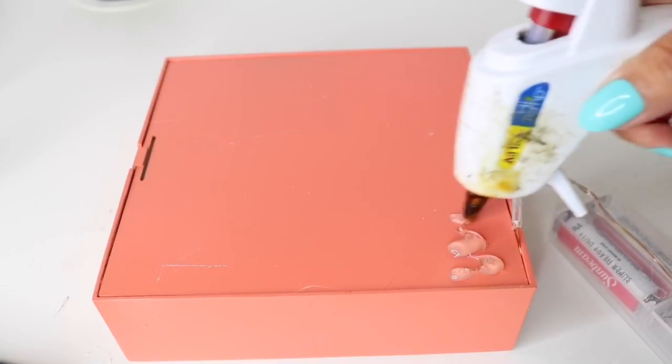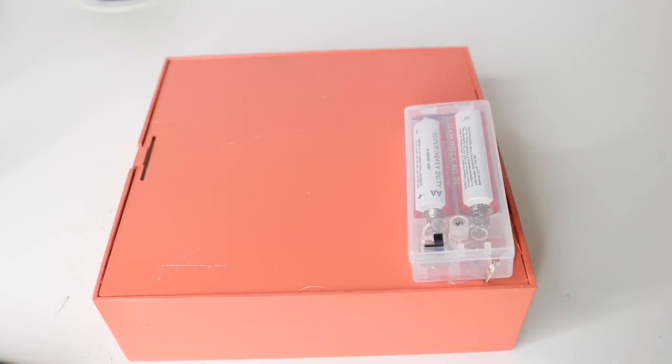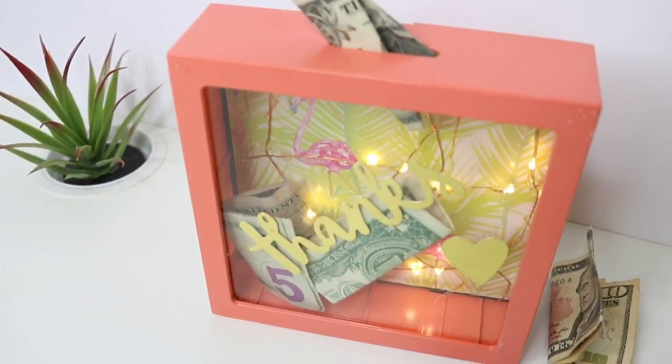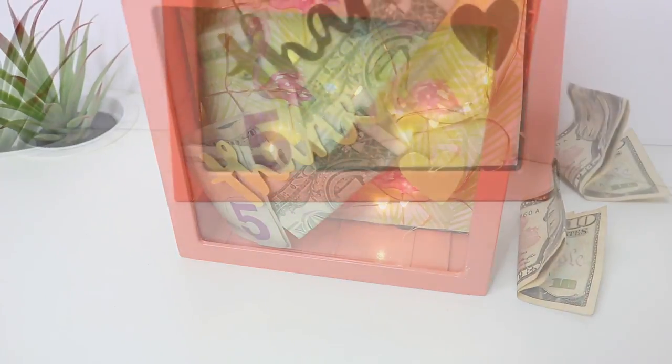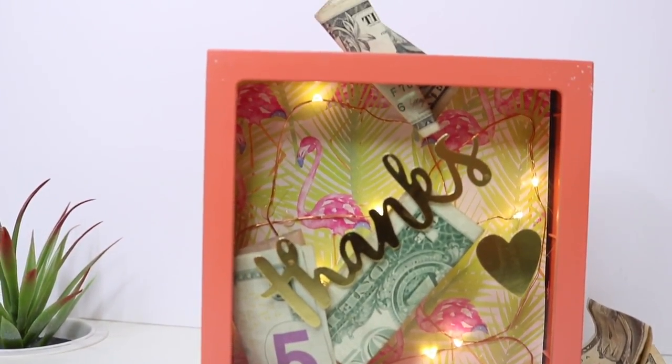For the battery pack, you have the option of painting it the same color — I completely forgot to — but I stuck it on the back with hot glue. And that's it guys, you have an adorable Dollar Tree bank. If you found this video helpful, please don't forget to give me a thumbs up, and thank you so very much for watching. Till next time.